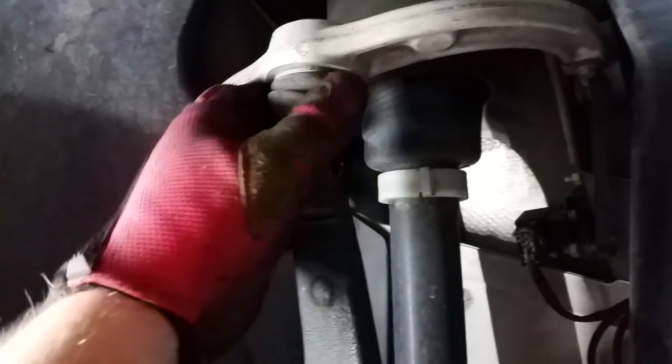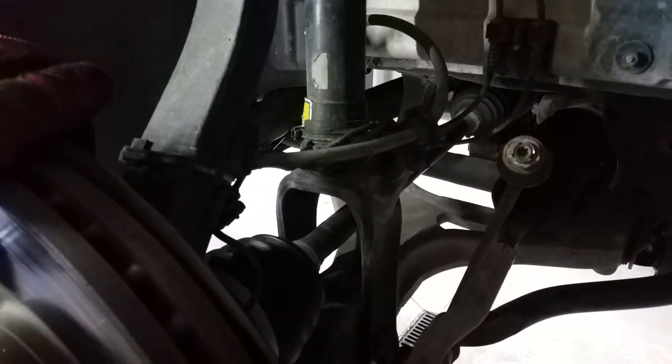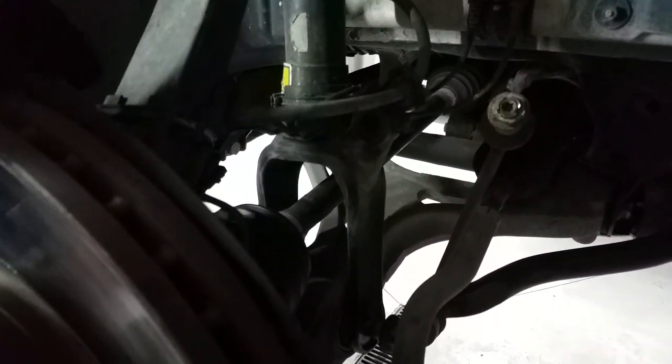We've got the sway bar end link off, the spindle loose, and the bottom bolt loose — which was the tough one on the other side. Now it's pretty much ready to come out. You'll need to cut a zip tie and get a new one ready. From here you pull that bottom bolt, everything comes loose, and you can pull the shock out. Then it's basically just the reverse cycle on reinstall.